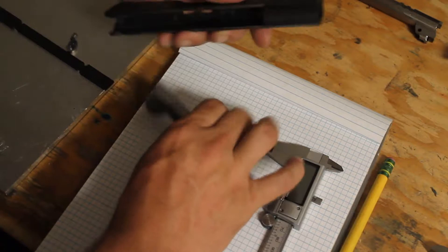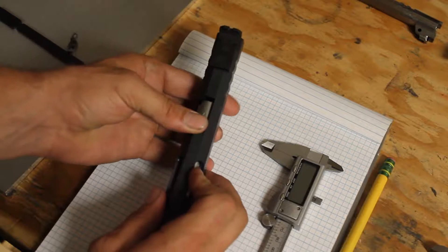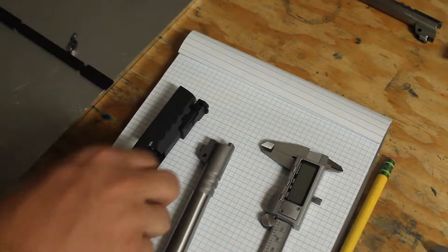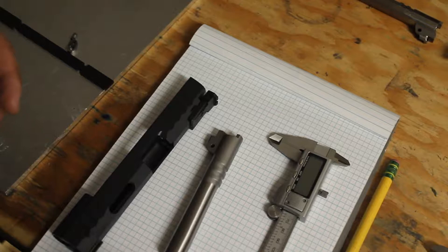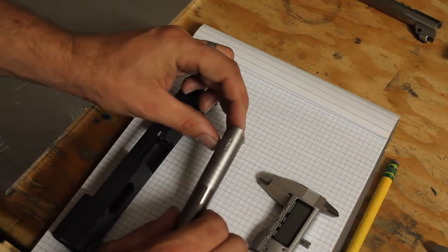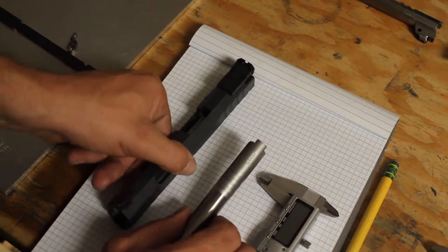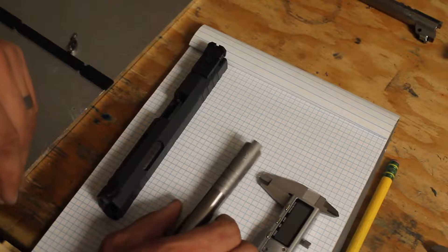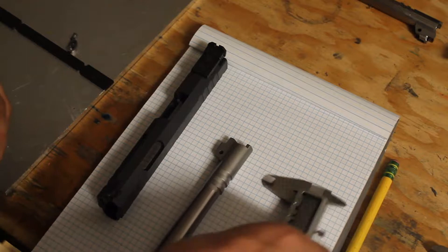This is the slide, and this barrel is definitely not going in — it's not sliding back, it's not locking up, nothing. So we definitely have to fit the hood here on this barrel. If you haven't gotten the theme from previous episodes, measuring and measuring tools are quite important. Taking accurate measurements is very important especially for what we're about to do, because we want a very precise fit for this barrel hood into the breech face — not super mega tight, but not loose or sloppy either.